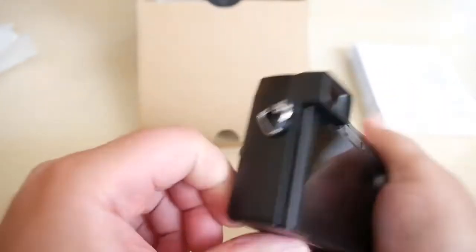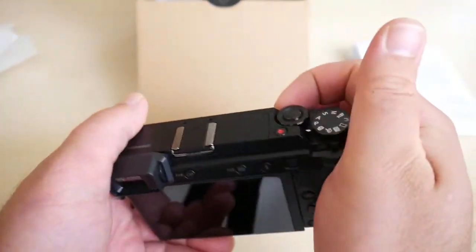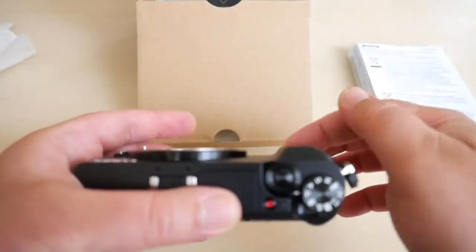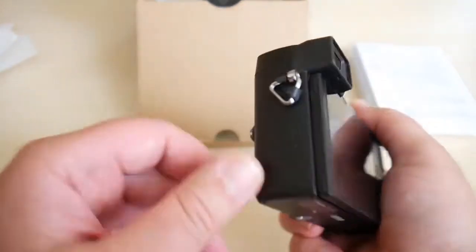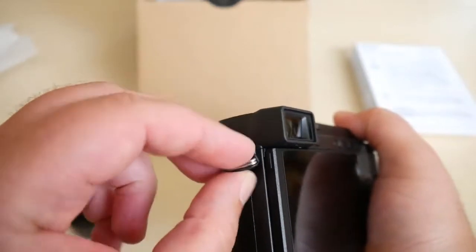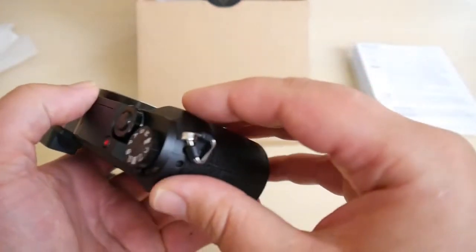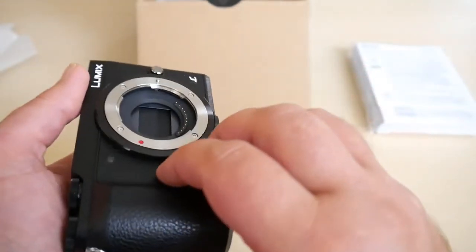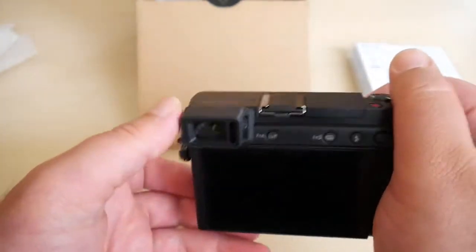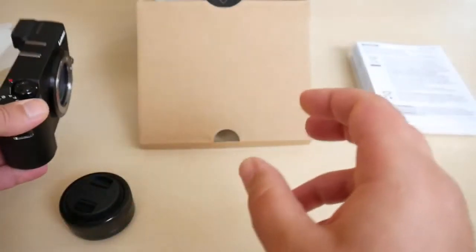The camera body looks great. I have medium-sized hands and it feels really very nice and comfortable. There's a grip here that allows you to hold the camera in a very secure way. I normally remove the strap, but be careful if you do the same — your camera can easily drop. Always put it back when you don't need it.